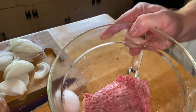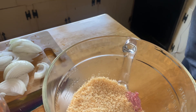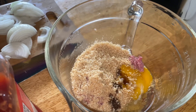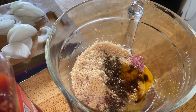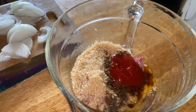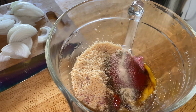Breadcrumbs. Then that's about half pound of ground beef, and an egg, and some Worcestershire sauce, and a little bit of ketchup, and some onion and garlic powder.